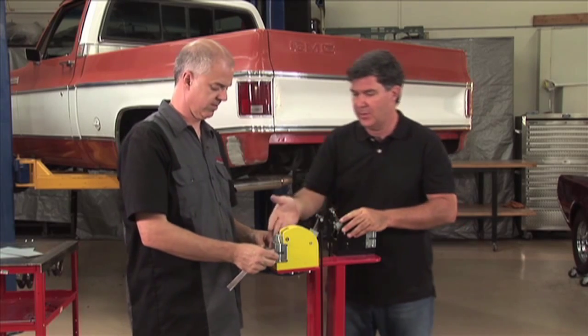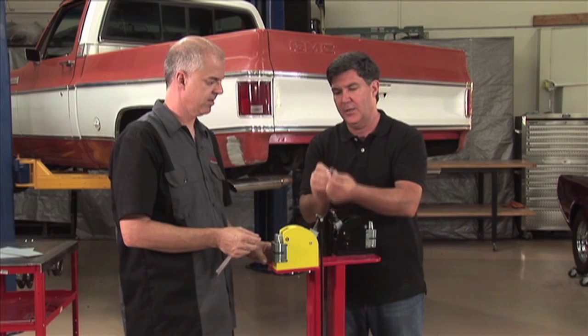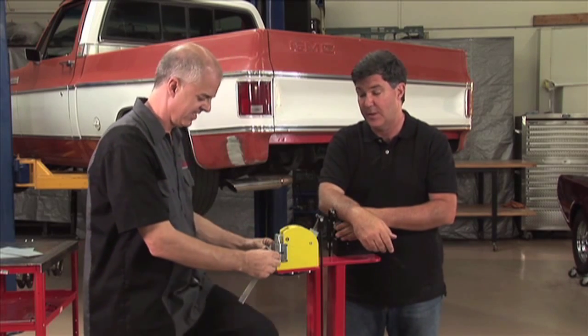Mark's going to show us — he's got a piece of metal that's very straight. He's put a bend in it and as you can see it's pretty straight. Looks like a magic act here, but watch what he does. It really is pretty magical.